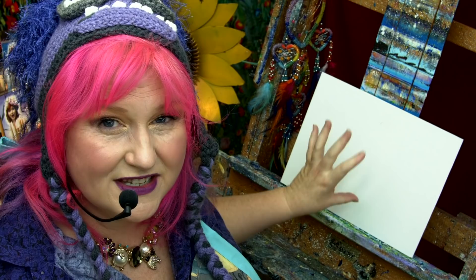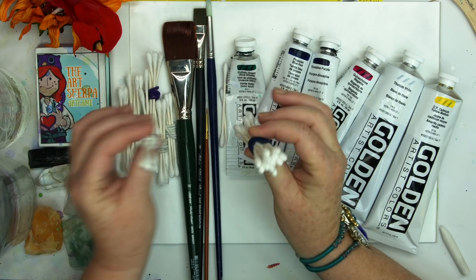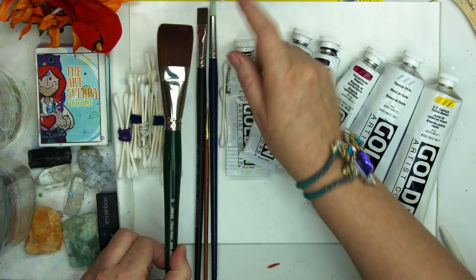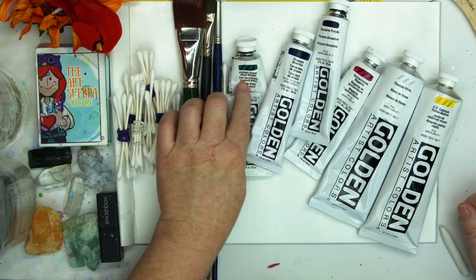Here is a 9x12 canvas board. This is pre-gessoed and ready to paint — you don't need to do another thing to it. I have cotton swabs bundled together in different sizes: big bundles and little bundles, some put together and some loose. I've got a big brush — these are synthetic for acrylic painting. I have a number 30 bright, a number 6 bright, a number 4 round, and a small detail brush, 3 over 0.